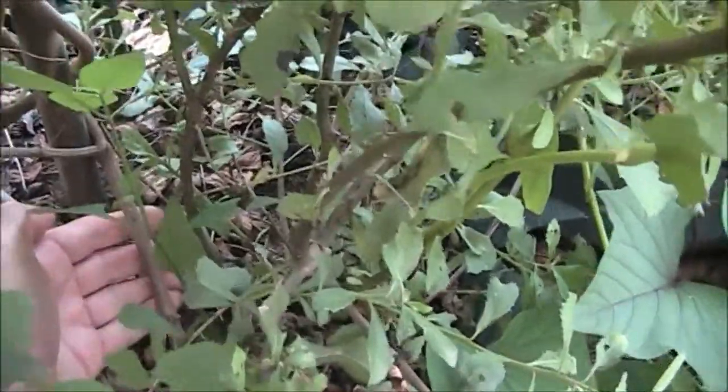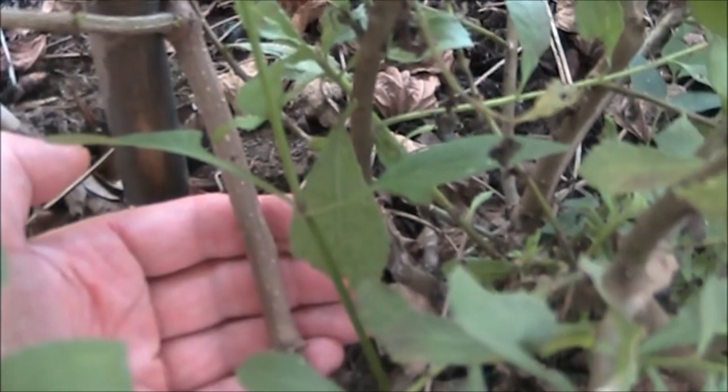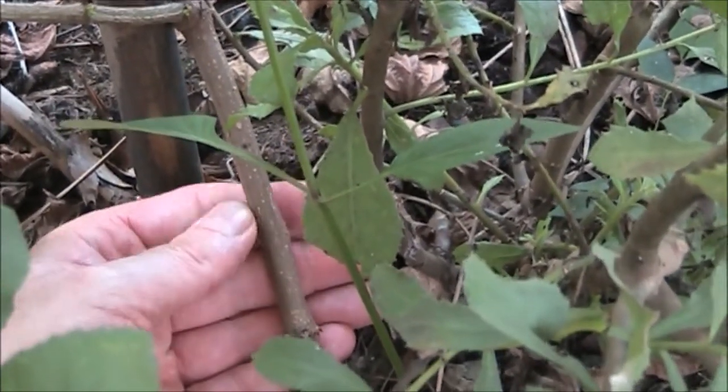Let me just show you how big it is. You can see there the thickness of the stem at the ground.